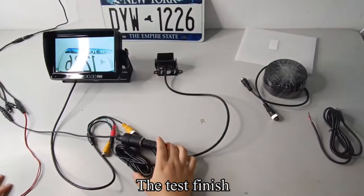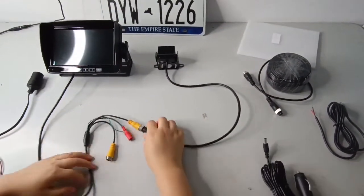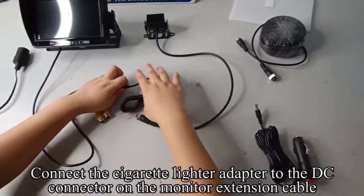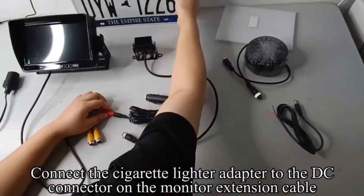The test is finished. Now disconnect all wiring. Connect the cigarette lighter adapter to the cigarette lighter outlet, then connect the cigarette lighter adapter to the DC connector on the monitor extension cable.